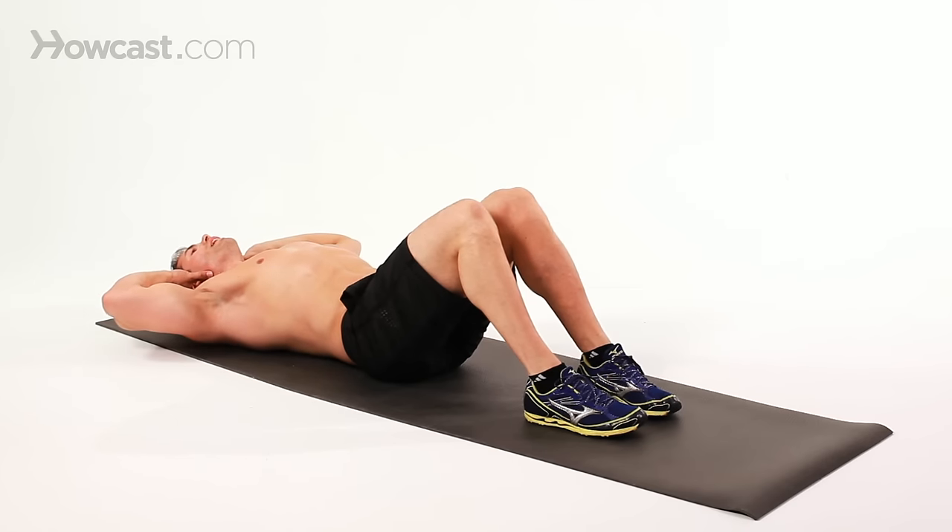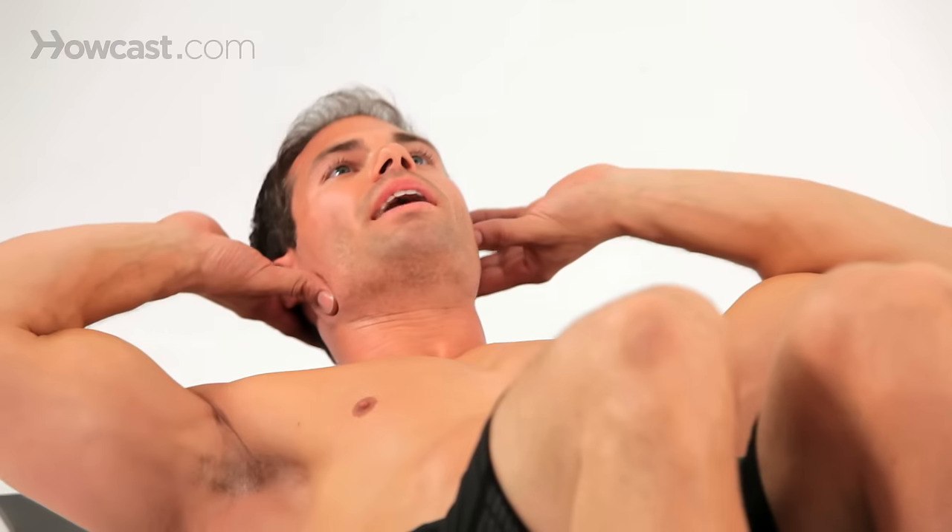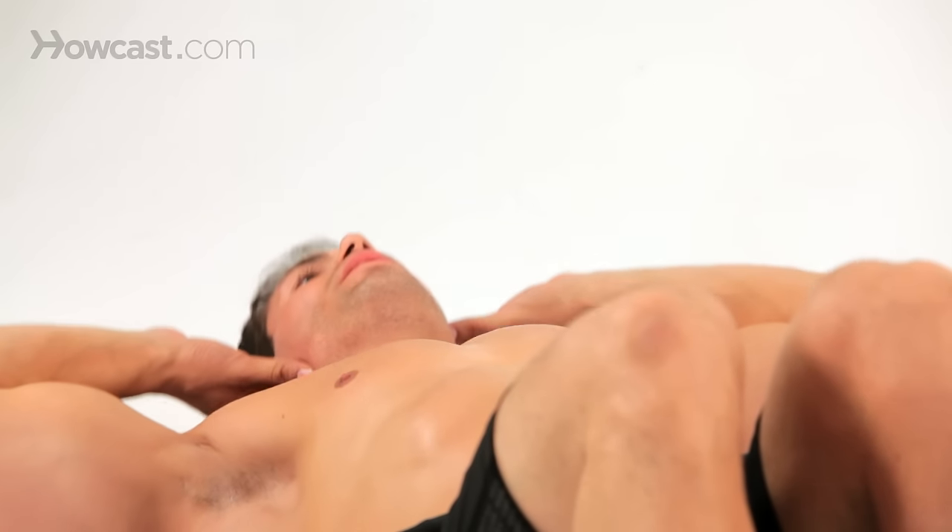Also notice I keep my chin high, so I'm not leaning down and straining my neck. You just want to keep your chin neutral — kind of pick a spot right above eye level and stare at it, all at the same time performing the crunch.